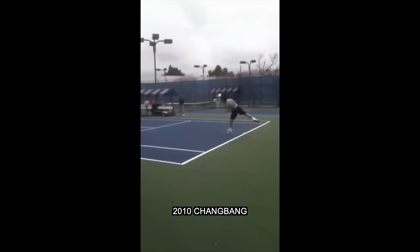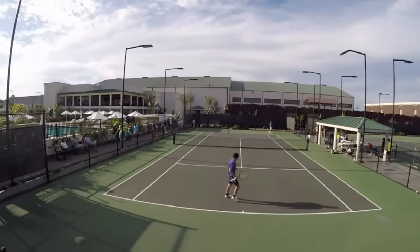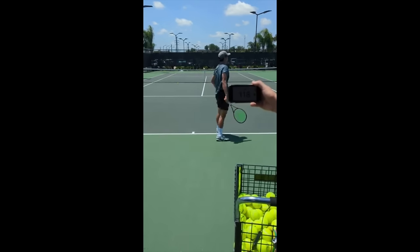Do you want to learn how to get your serve from looking like this to this? 118 miles per hour. I'm here to explain five areas of the serve that I focus on and what I do that can help you serve like a pro.